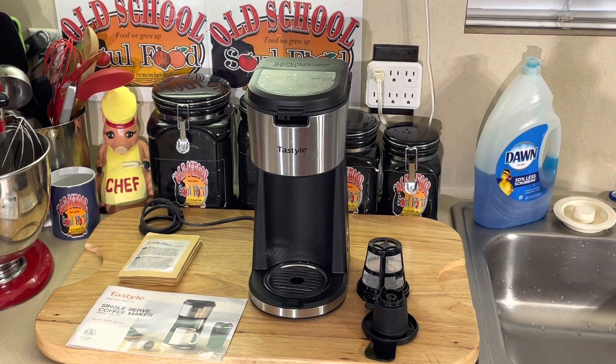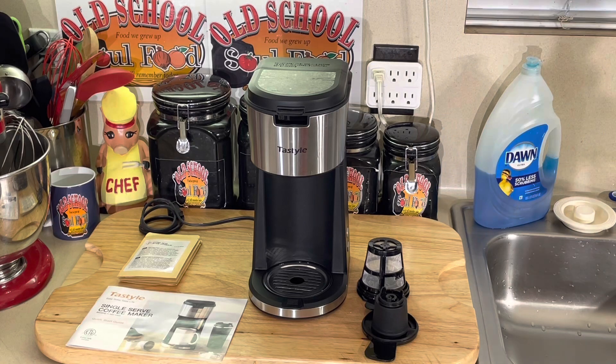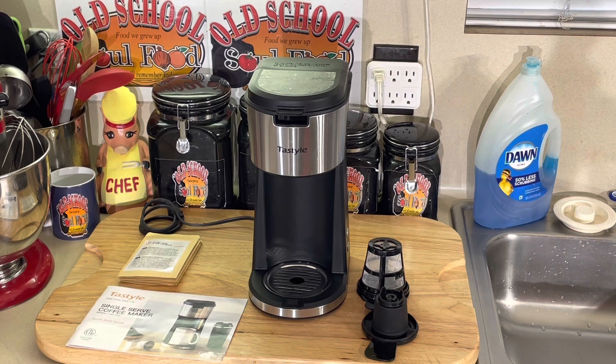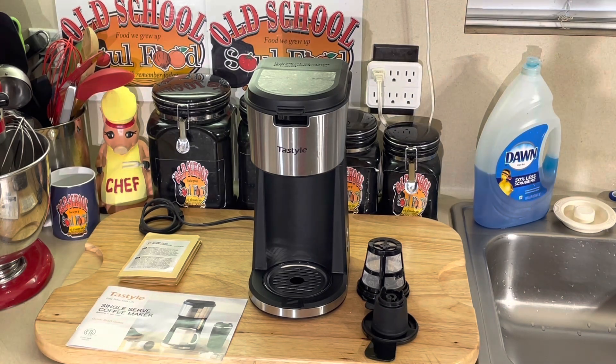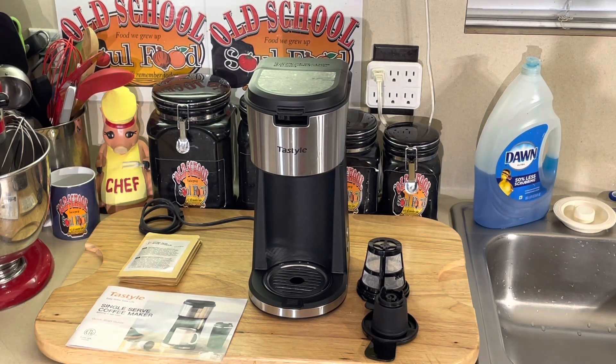I just wanted to share this old school soul food deal of the week — it's been a while since I did one. I love messing with people that drink coffee — I love going back and forth with them. If you liked this video, please share, please comment, please subscribe. Please follow my other social media accounts: Facebook, YouTube, Instagram, Twitter, Twitch TV, Pinterest, and oldschoolsoulfood.com. Remember the hashtag 2022 — helping others with a purpose. Old school soul food. Until next time, have a blessed old school soul food day, and I will see y'all in the next video. Love y'all. Bye.